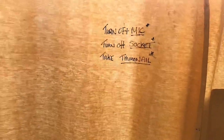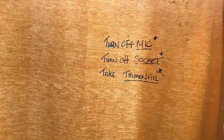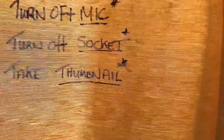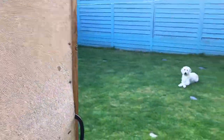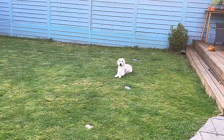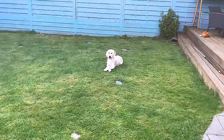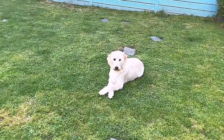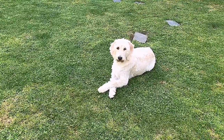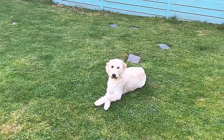I've had to write on the wall: 'turn off mic, turn off sockets, and take a thumbnail' — these are the three things I always forget. Otherwise I'll come in and the mic has no charge. And I've got it written on the door too. And there she is again — Lily sits there waiting for me all the time. She knows she's not allowed in the studio but sits with her little arms crossed. She was born deaf and the breeder was going to euthanise her, but I couldn't allow that. So we took her in, she's learnt sign language, and she's the most loving dog.